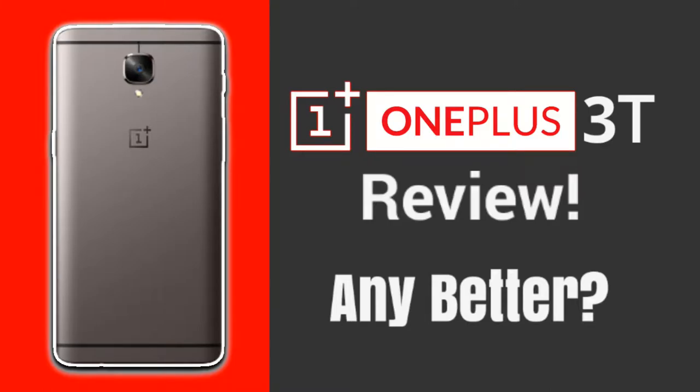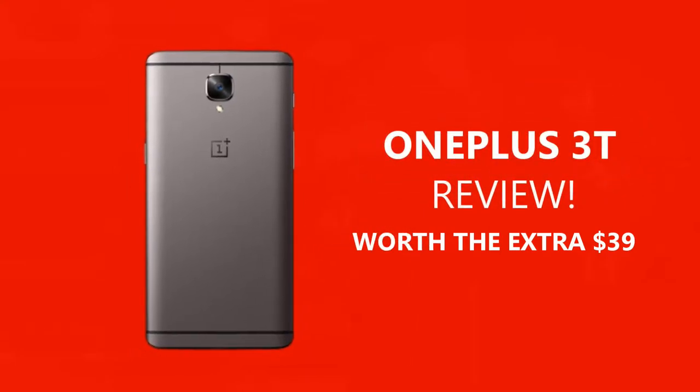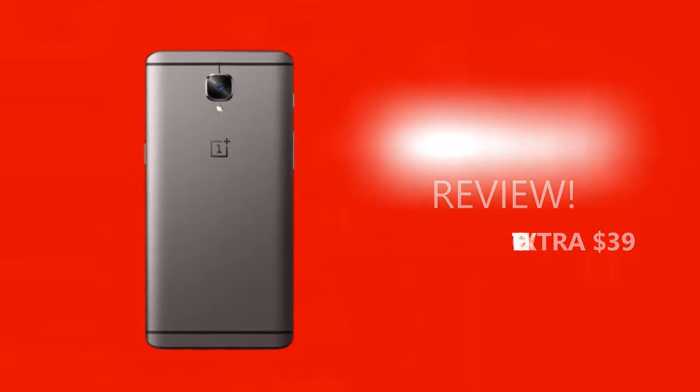Hey, what is up guys, this is Yusuf here from TechDroidz and welcome back to a brand new video on the channel. Today we are taking a look at the latest and greatest creation from OnePlus — the OnePlus 3T. This is my review of the OnePlus 3T. I hope you enjoy, leave a thumbs up, subscribe, and let's get started.